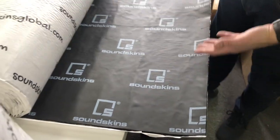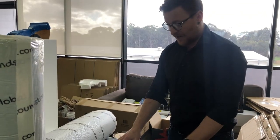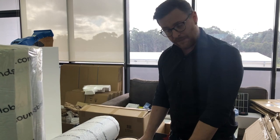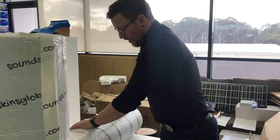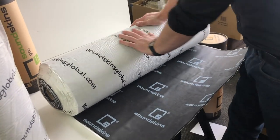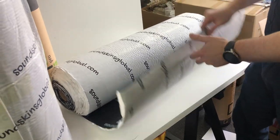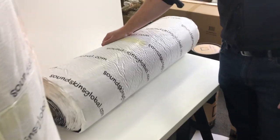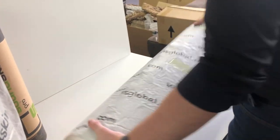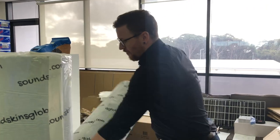You can cut it to whatever size you want for whatever car you're doing. You can make templates — check out our YouTube channel, we do show you how to make templates. We've also kept the white logo with the white backing sheets, now with our website, SoundSkinsGlobal.com. This is currently available in North America, in stock and ready to ship to all dealers and clients who want to buy it online.